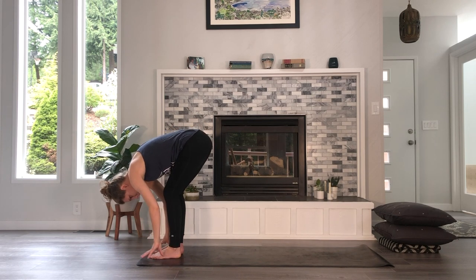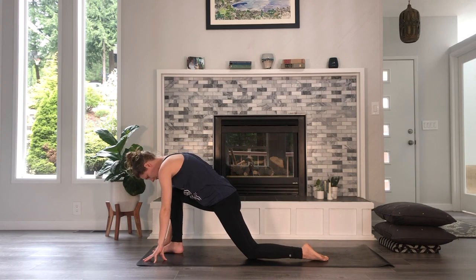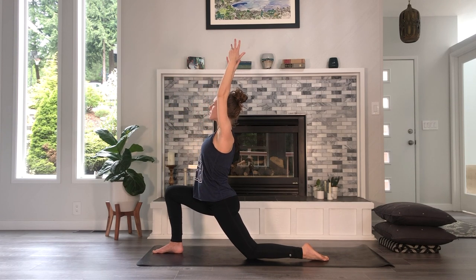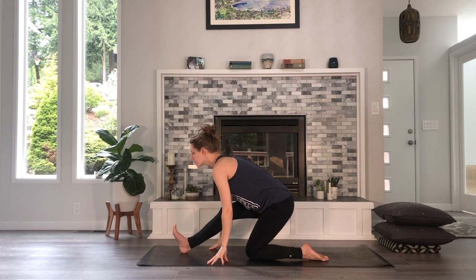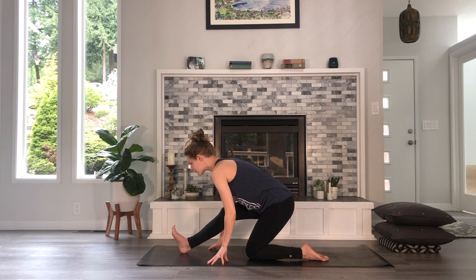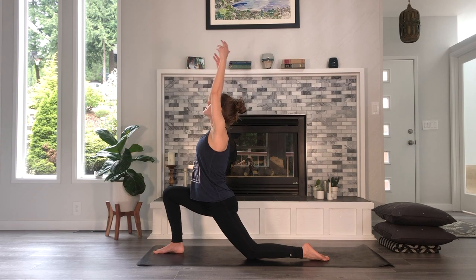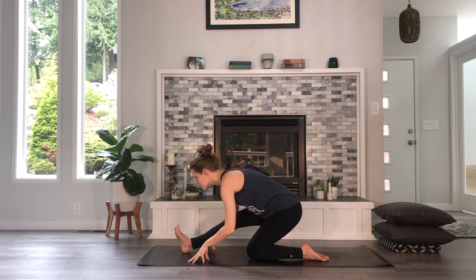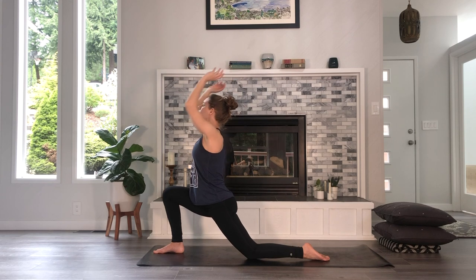Fingertips find the floor and step your left foot back. Lower your left knee down onto the mat. As you inhale, sweep your arms over your head so you're in a supported low lunge. As you exhale, fingertips find the floor again — start to straighten out your right leg and reach your right hip back. Your right leg does not have to be straight. We're going to flow forward and back like this. On your inhale, rise back up, arms overhead. With intentionality and purpose, exhale, sit it back. Follow your breath — inhale all the way back up, exhale, sit it back.